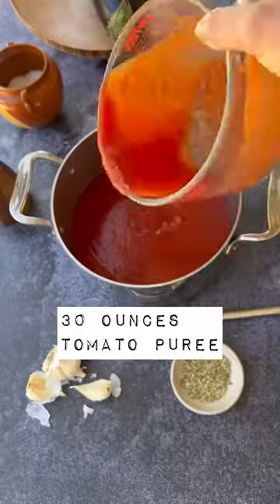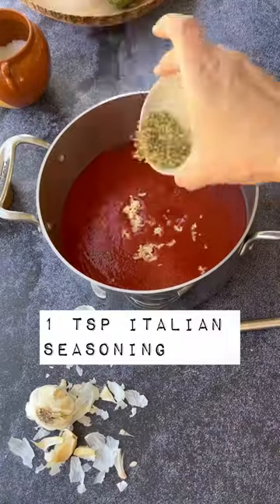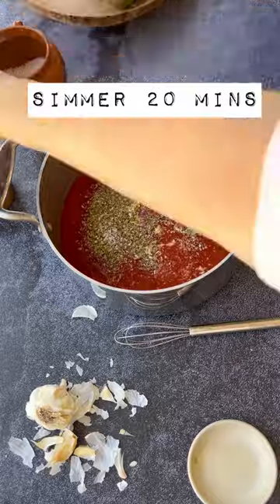For your tomato sauce, you're just going to add some garlic — I like two cloves — a little bit of Italian seasoning, salt and pepper to taste, and simmer for 20 minutes.